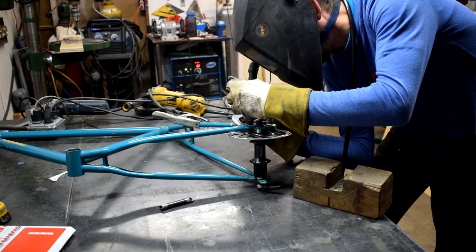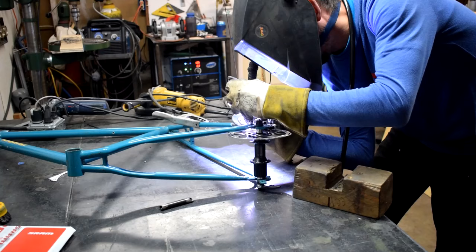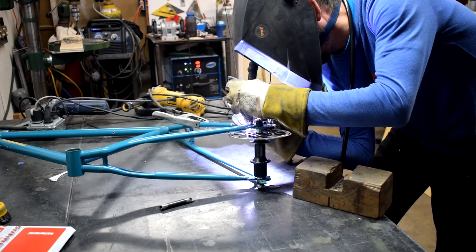The entire process gets repeated on the rear of the bike — nothing too special here. I'm skipping over a lot of it because it's totally repetition: make a template, cut it out, weld it on, away you go.